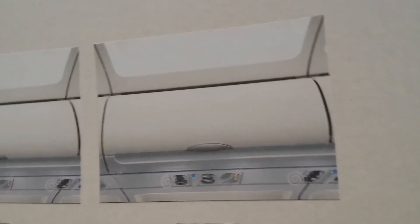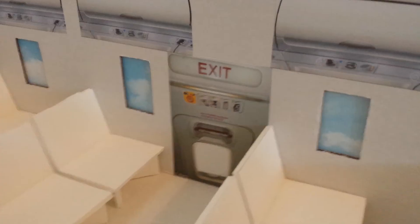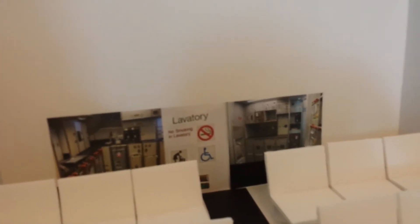These cabinets I just printed out from my handy dandy printer. Same thing with my exit door and my bathrooms and the place where they get the food and stuff.